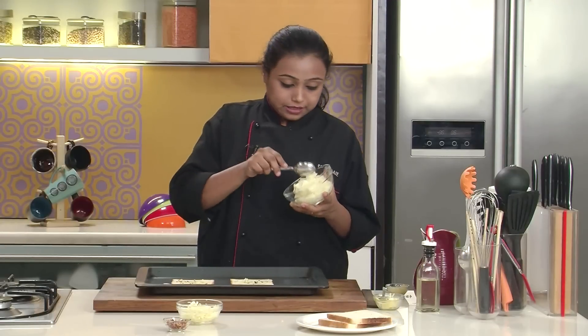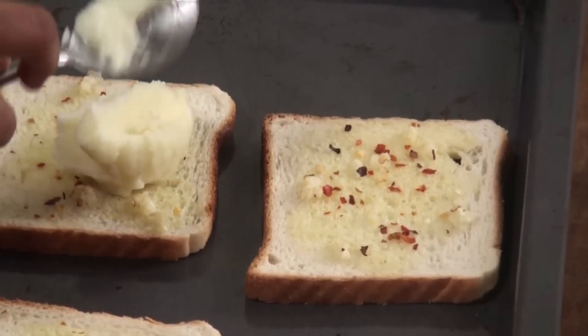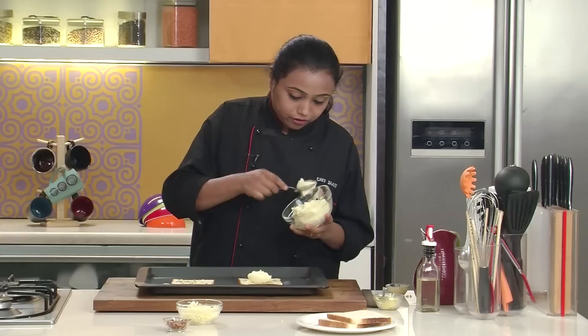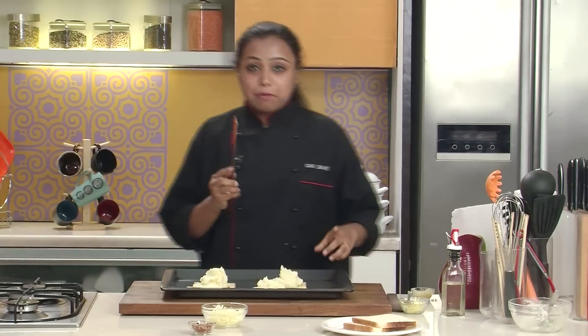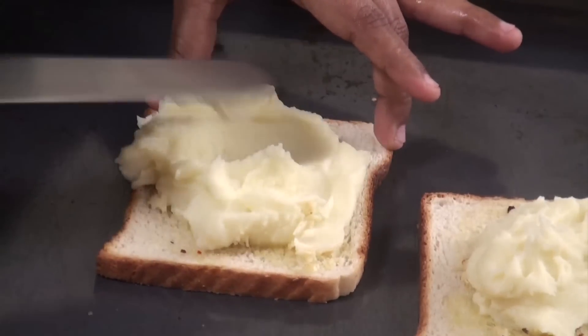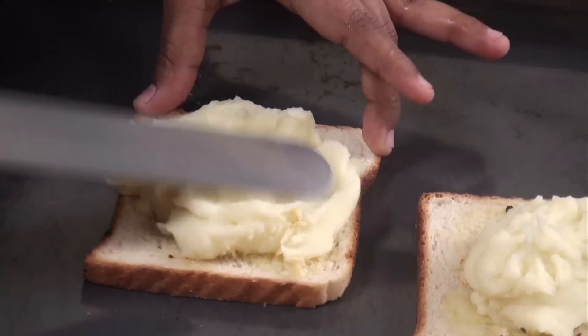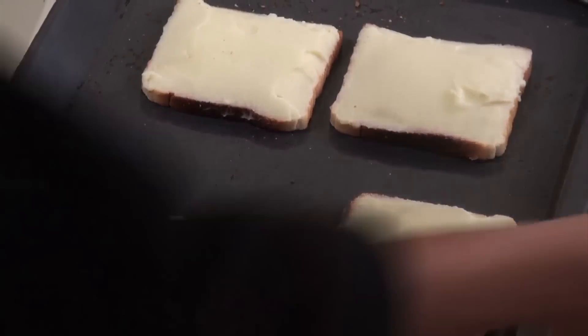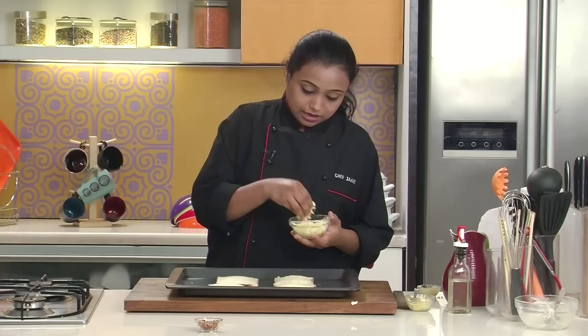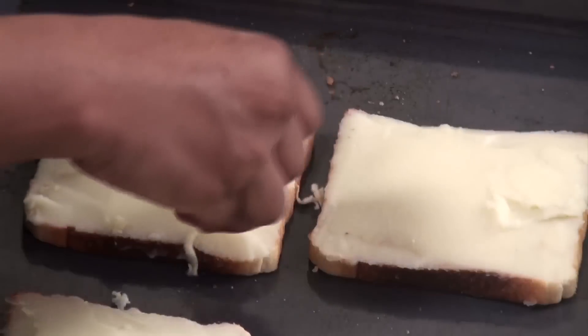The bread slices have become crisp. Now on top of this, I'm just gonna put a spoonful of the mashed potatoes and you have to spread it evenly. With the help of a palette knife, just spread the mash evenly. We have to spread the potato mash evenly on the bread slices. Now let's sprinkle some grated cheese on top.